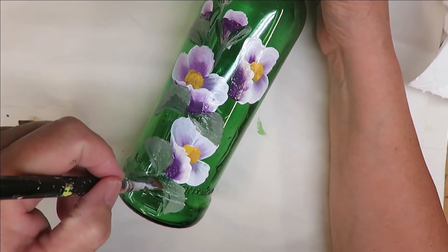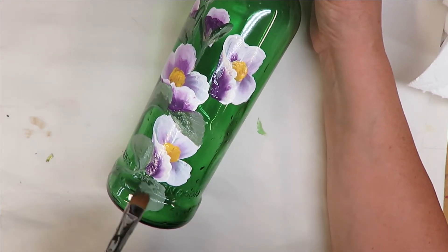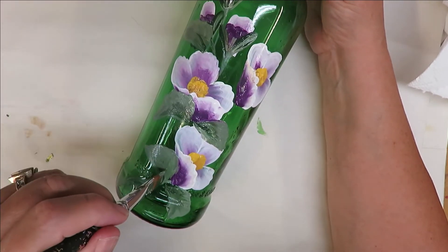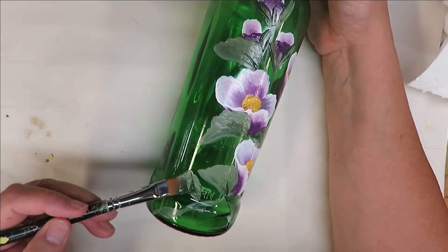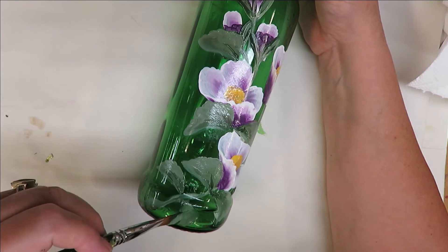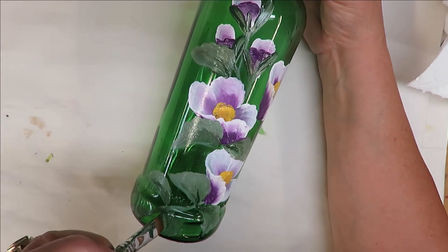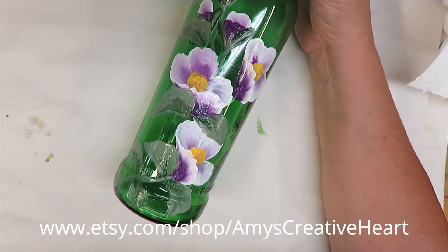It broke a little bit there because there's some raised writing on this bottle. If you want to put a stem in you can — since it's a little light I'll add one in like that. This bottle isn't quite as dark as some of my wine bottles, so this green probably doesn't show up quite as well. If you have any questions or comments while I'm painting, please leave those down below.